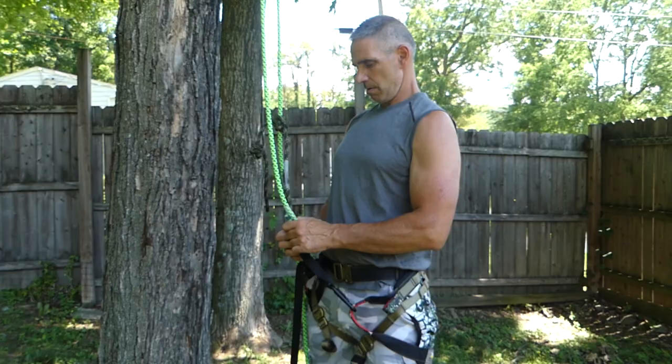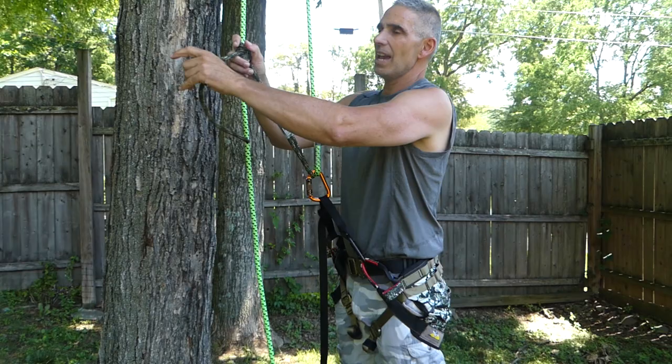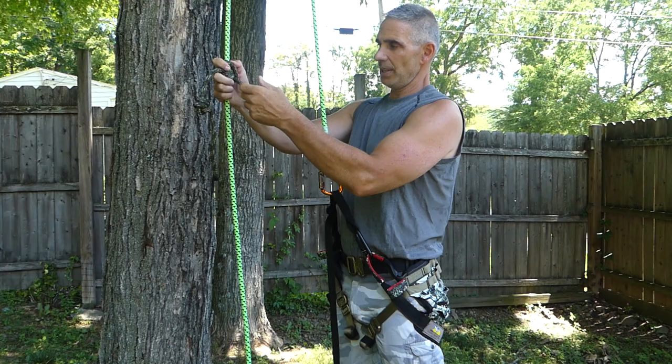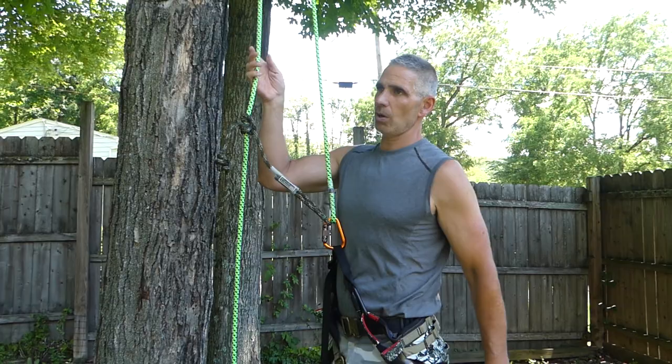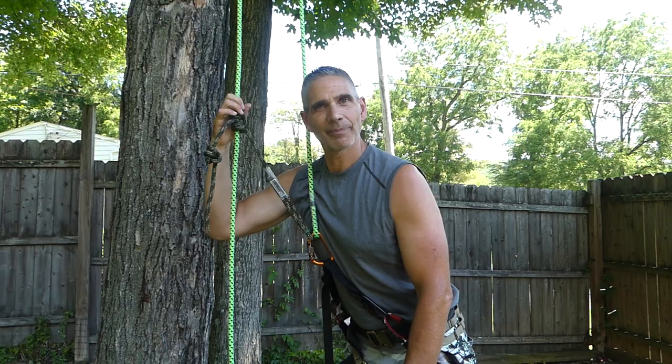For the guys that really rambo out of a tree and burn them up — what you're gonna do is burn your Blake's and then just replace that five feet of cord. Throw it out and replace it. Cheaper than cutting into your main line. We try to keep everything slow though, because we don't want to damage our rope or anything.